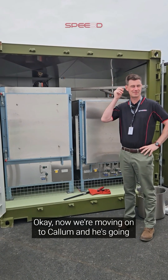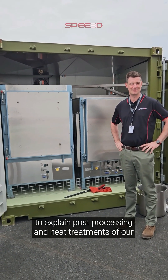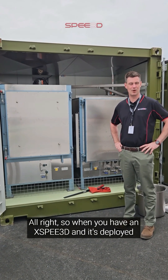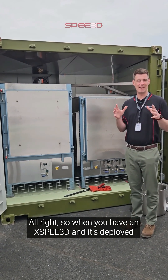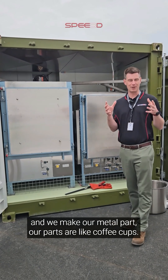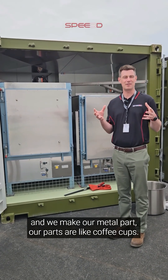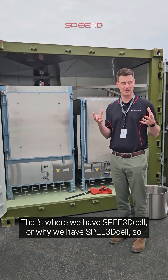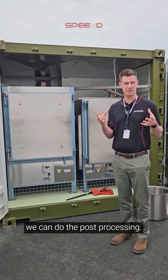Now we're moving on to Callum, and he's going to explain post-processing and heat treatments of our materials with the speed cell. So when you have an X-speed and it's deployed, and we make our metal part, our parts are like coffee cups - they're strong, but they're brittle. That's where we have speed cell, so we can do the post-processing.